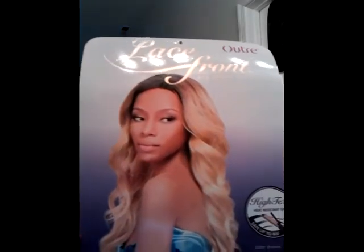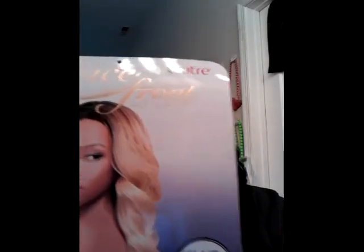Hi everybody, I'm here to do a review on this wig right here. This is the Outre lace front, high heat resistant fiber, and the style is Zen.